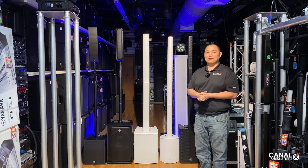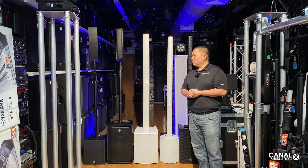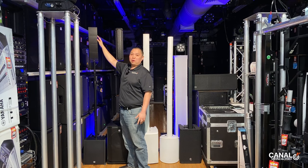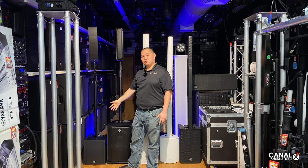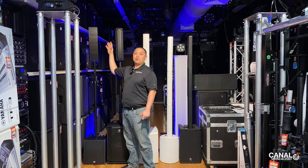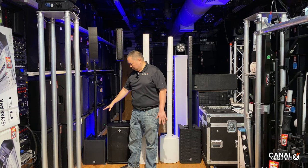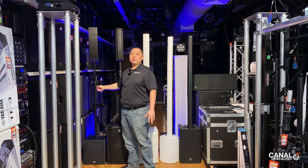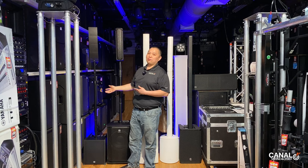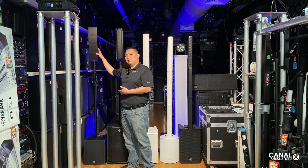Column PA Systems have been popular lately because of their portability and how you can get a good amount of sound out of a small package. Starting with the LD Systems Curve 500: each of these cubes has a four-inch driver with three one-inch drivers and a 10-inch subwoofer. The cool thing about the Curve 500 is that you can clamp it onto a truss or any kind of system, mount the tops up top for a clean look, and even use it for installs. It has a four-channel mixer, Bluetooth, and 16 different DSP settings.